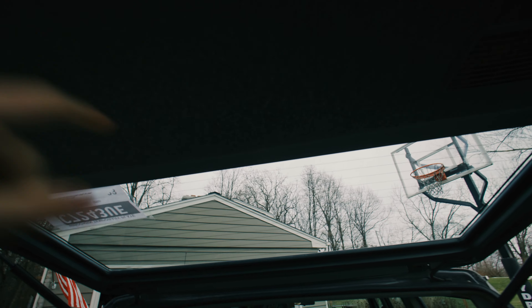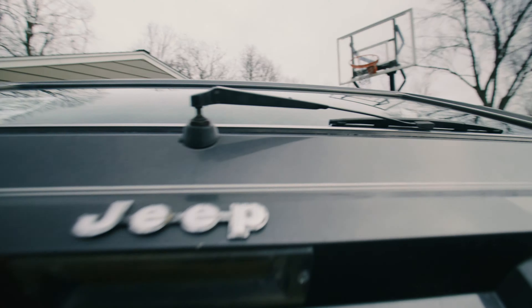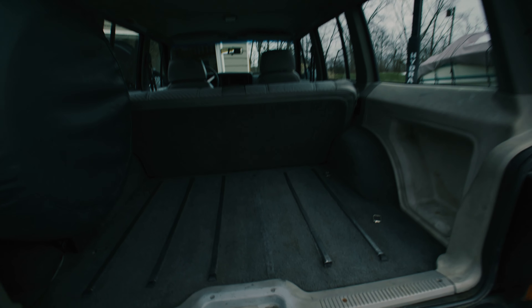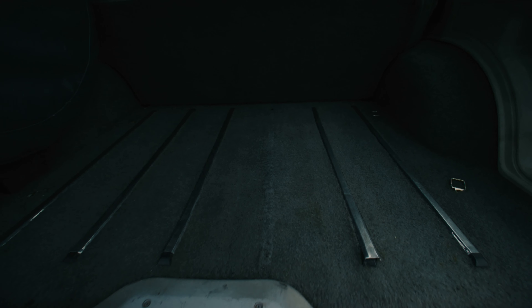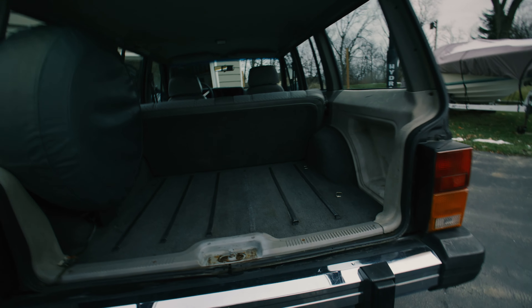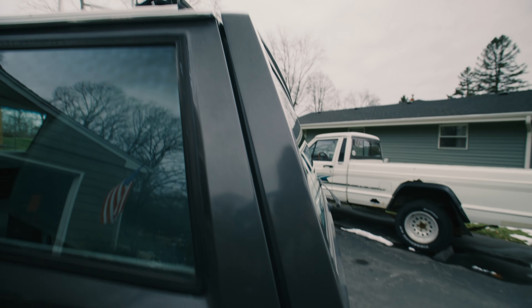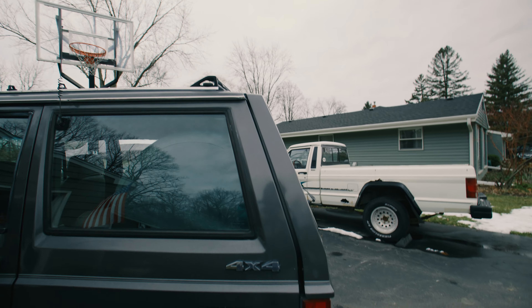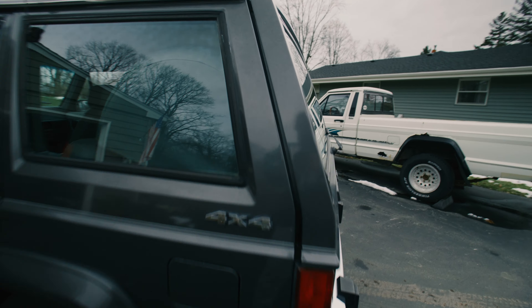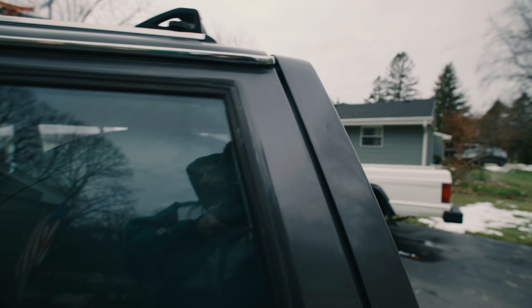The rear wiper motor doesn't work either, so that motor needs to be replaced. Back here it's also missing one of those little trim pieces. As for the tailgate alignment, if anyone's got an XJ with this style door, let me know if you have any insight. I think it just needs to be bumped forward because it looks like it sagged down.